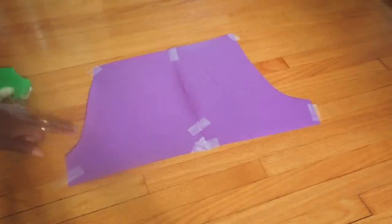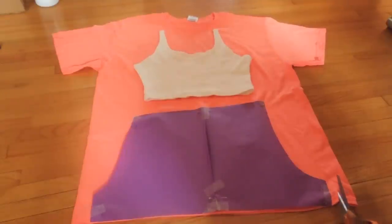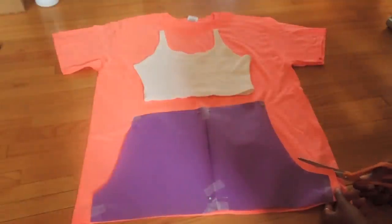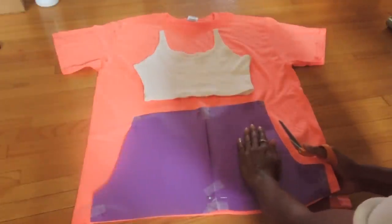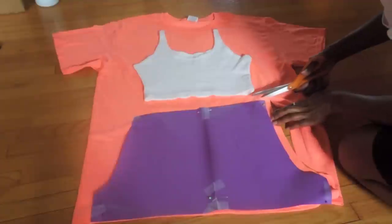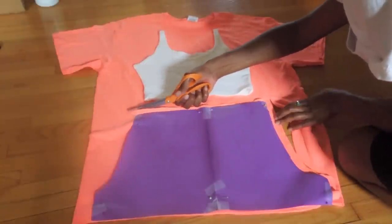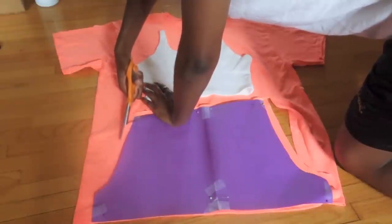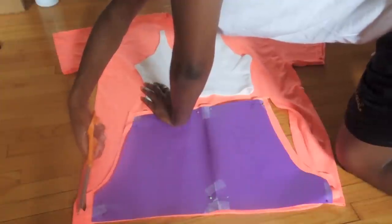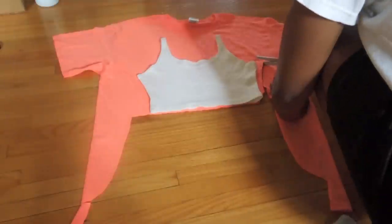Here is the finished pattern. Off camera I went ahead and pinned the pattern to the shirt I'm using — you don't have to use a shirt, you can use any fabric, just make sure there are two layers when you're cutting. I'm going to cut around the pattern leaving about a half inch of seam allowance. The shirt you see on top is one I already made, and I'll use that to cut out the shirt shape. I'm cutting close to the top of the shorts because we don't need much seam allowance there since we'll be sewing elastic to it at the end.